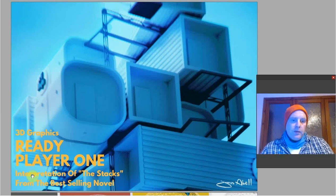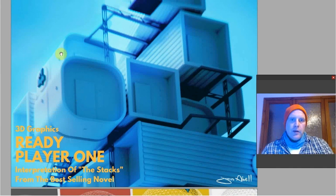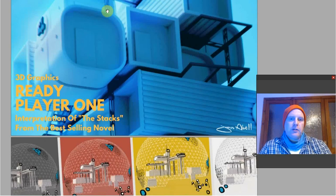The next one is 3D graphics: a Ready Player One interpretation of the stacks from the bestselling novel. The stacks are caravans all stacked up where people live in a dystopian future. I made this in Blender, which is free — it proves you can create commercial-quality artwork in a free program. I also teach Blender on Skype and in workshops. Recently a customer in Edinburgh got this as a framed poster and it looks great on the wall. The creativity is in the lights, the stacking, and the architectonic elements.